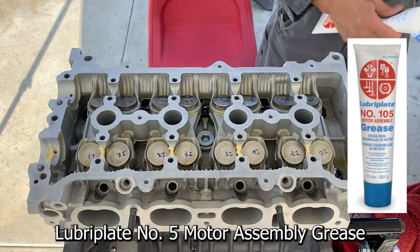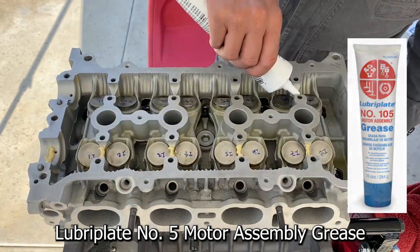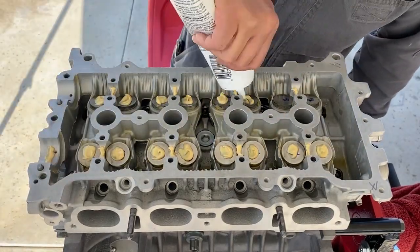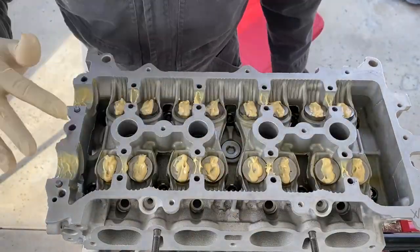Adding a little bit of lube — I already did those, let's do these. Lubricate the camshaft journals and valve lifters. Note: avoid lubricating the interface between the cylinder head and camshaft bearing caps.